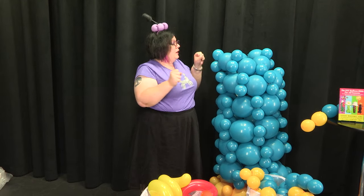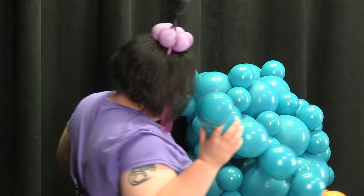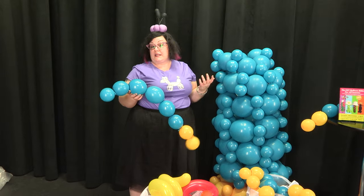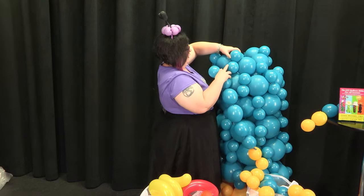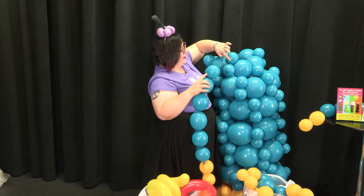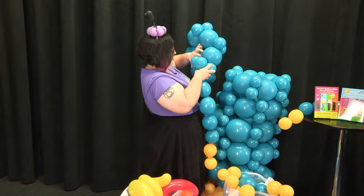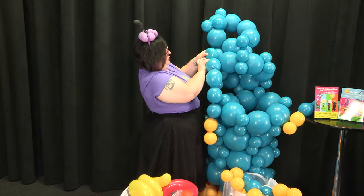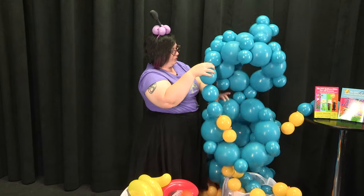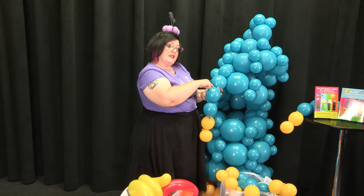Now that all of our rows have all of our duplets attached, we can attach the spokes so that we can get the structure — so it'll be a freestanding structure. The easiest way I've found to do this — and for everybody it's different — is to attach the spokes to the junction points that we just put on with the 5-inch rounds. So you're just using the 5-inch rounds to attach these spokes to the rocket itself.